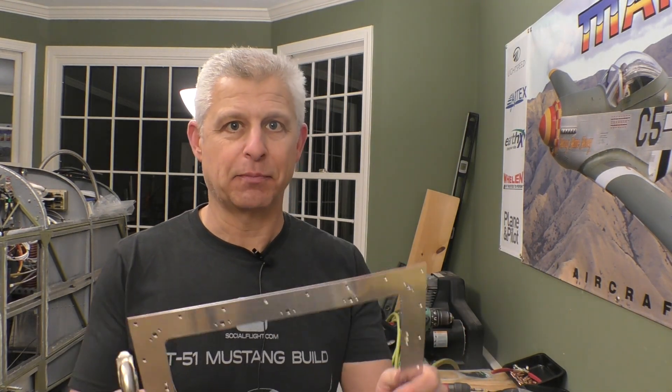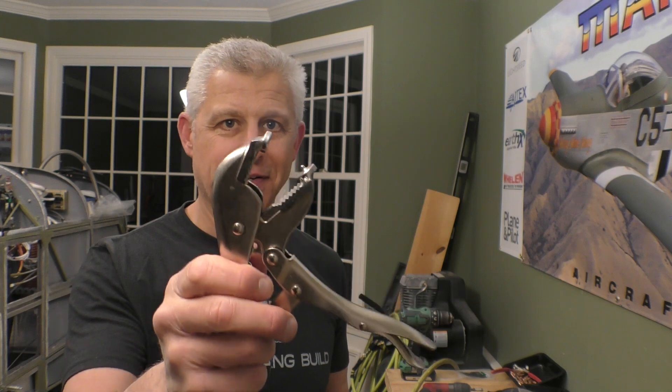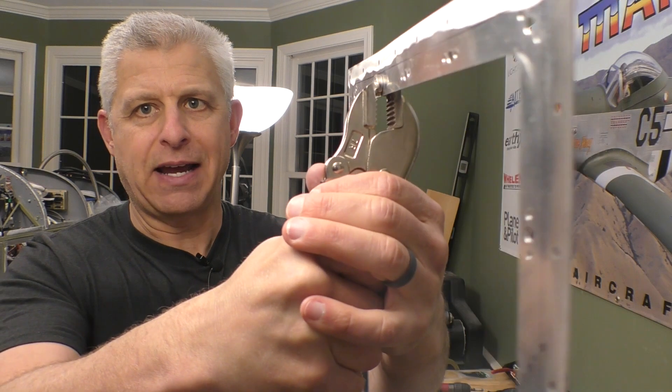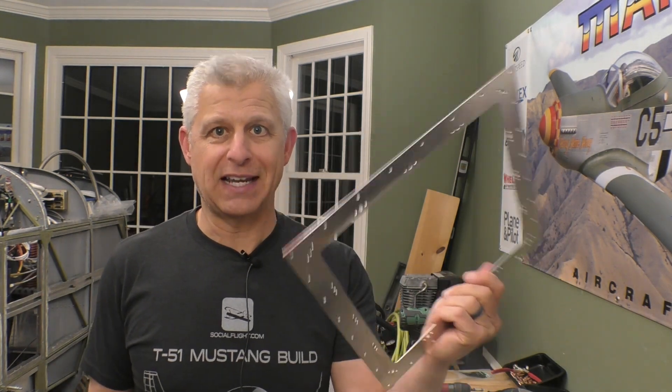The last step before the riveting starts on all of these nut plates is that we have to dimple those rivet holes that hold the nut plates in place. As you can see from each of these, you have little holes that go for the 3/32 rivets on each side — those have to be dimpled. I'm going to do it using this really cool, very simple tool — it's a modified pair of vice grips. You can buy these from a bunch of different sources online, they're very easily available. They have dies that are welded right into place that do the dimpling. All you need to do is put them into place like this and just clamp. That's it — pop it off and the dimple is done. I'm just going to go around each of these pieces, do that, and we can get riveting and then put everything back together.